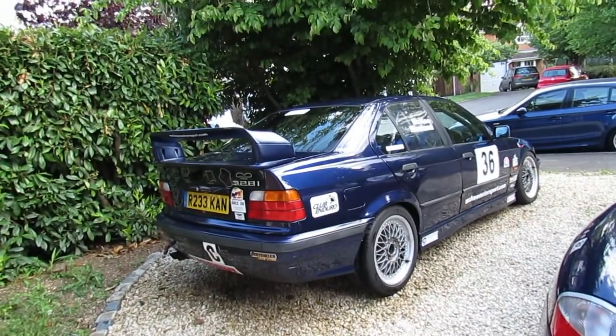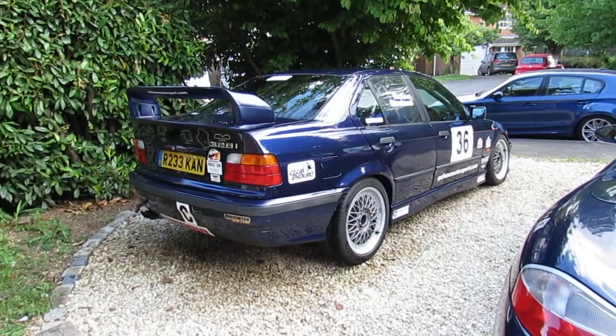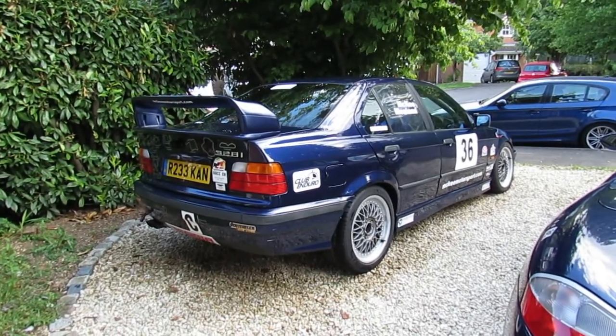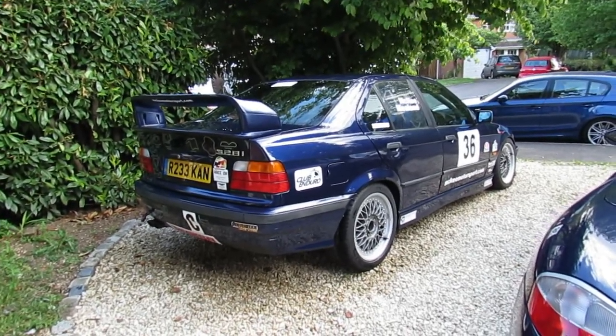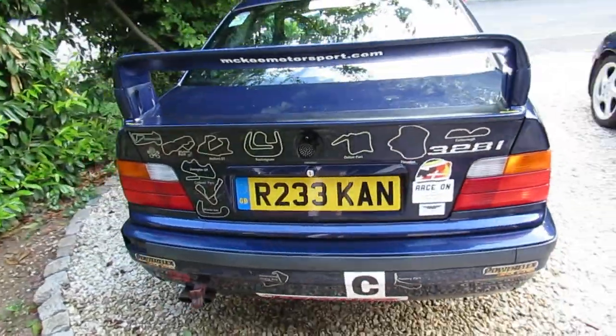The car is a 1997 BMW E36 328i. It left the factory as a four-door, four-seat saloon car. And 17 years and 177,000 miles later, I paid James Lewis Barnard the princely sum of 900 quid and became the new owner. It's changed a little bit since then.